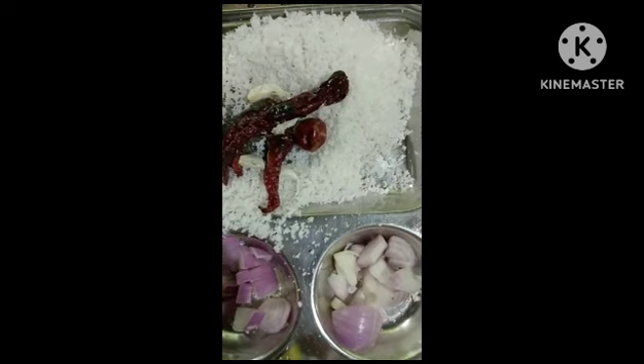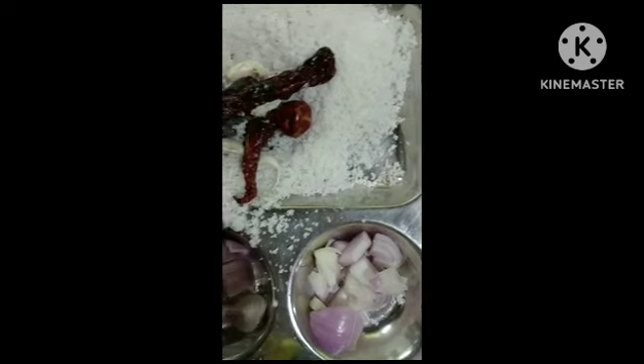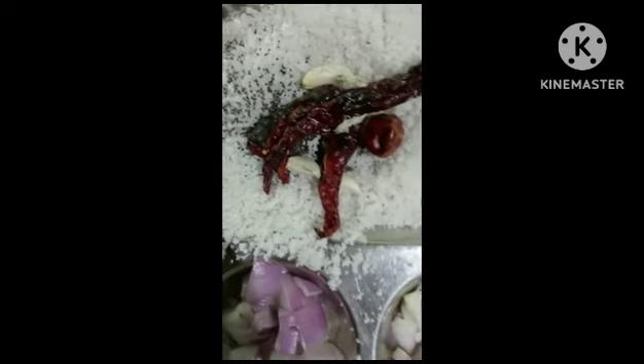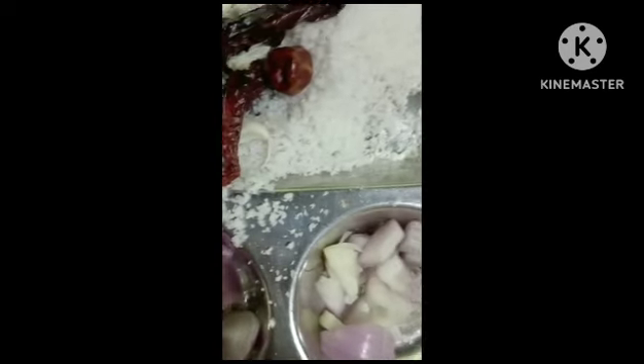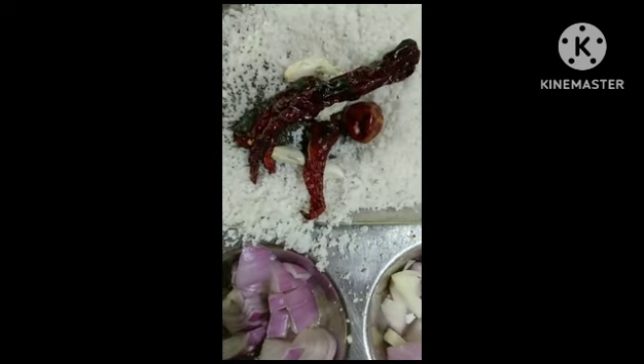First, fry mustard. Then cube onions. Also, take long chilies — these are called Kashmiri chilies. Also, take two garlic and grated coconut. Don't forget to put it in a grinder or mixer to mix it.